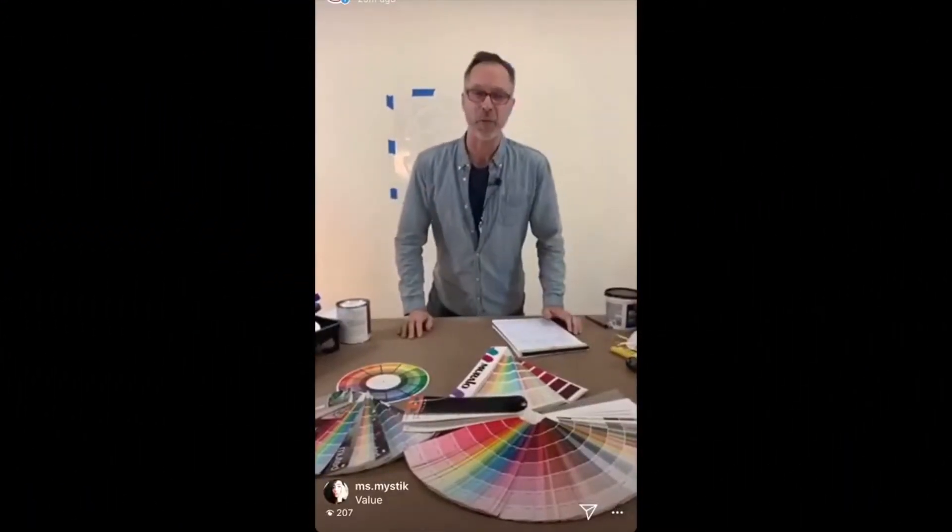Greg from Cutting Edge Stencils, live from Ramsey, New Jersey at the Cutting Edge Stencils Studios. I've got beautiful Carly right here. Say hi to Carly.